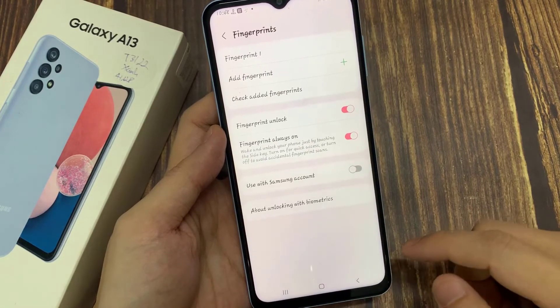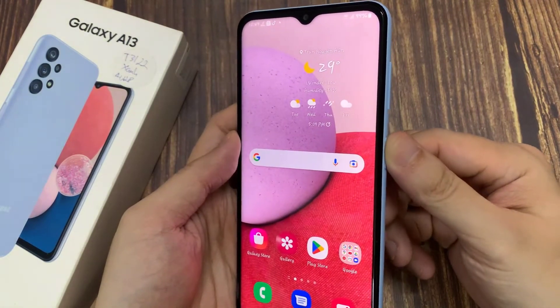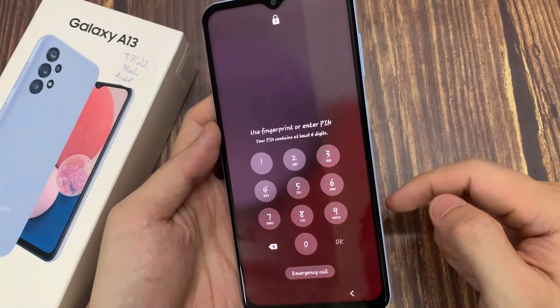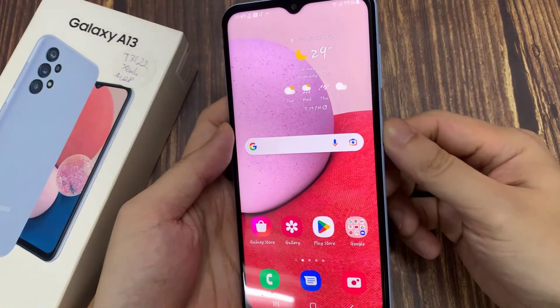Now let's exit and test this fingerprint. I will lock the screen, and now use the fingerprint to unlock the screen. And as you can see, it's working very well. Thanks for watching this video.